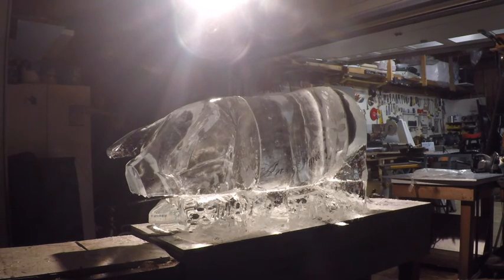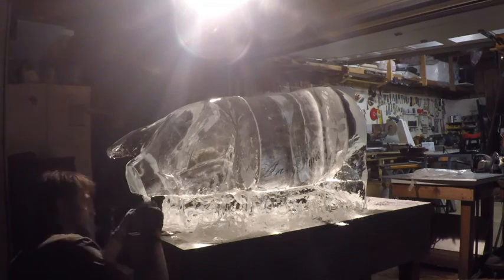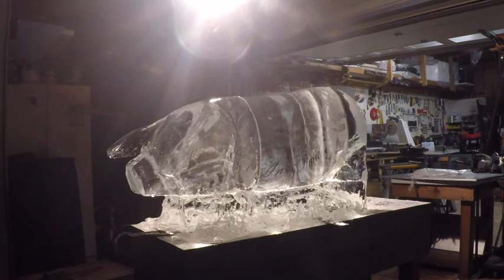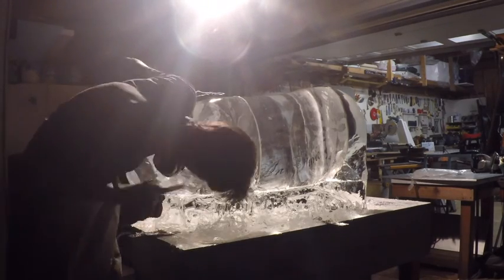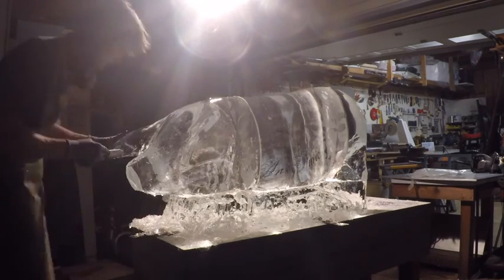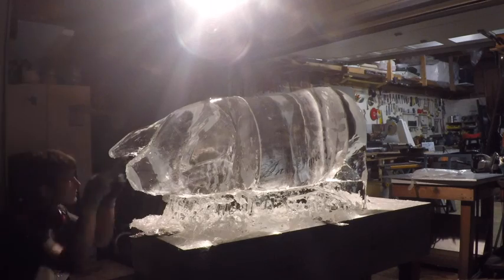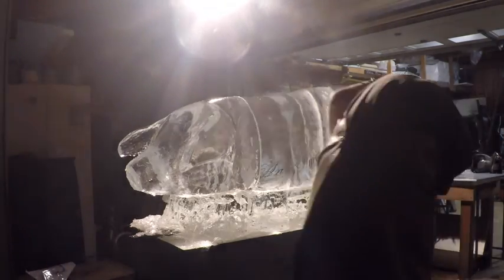Just doing some definition with the chisel, going in the nose area. What I do is work on the facial features more towards the end, because I'm thinking about how the ice melts. If I do this too early, a lot of my detail work will melt away and I'd have to redo it. I'll do the body first, because as it melts it smooths it over, and that actually helps me in the end.